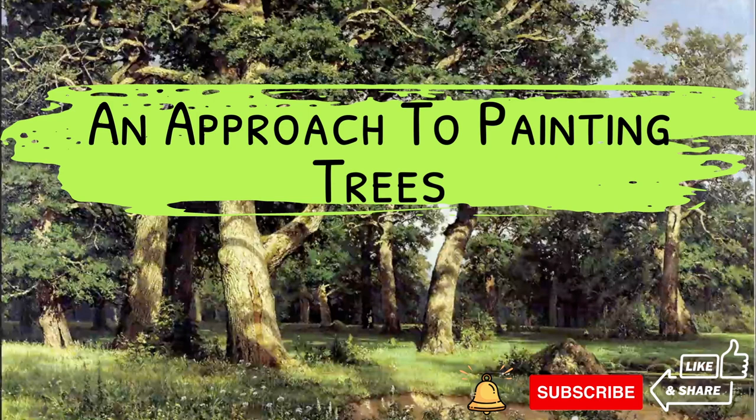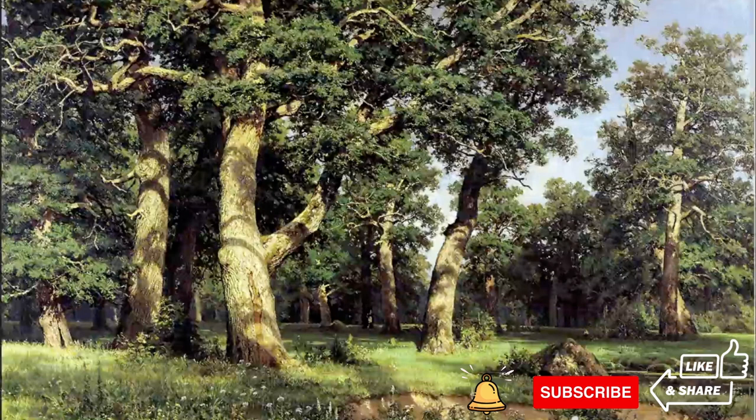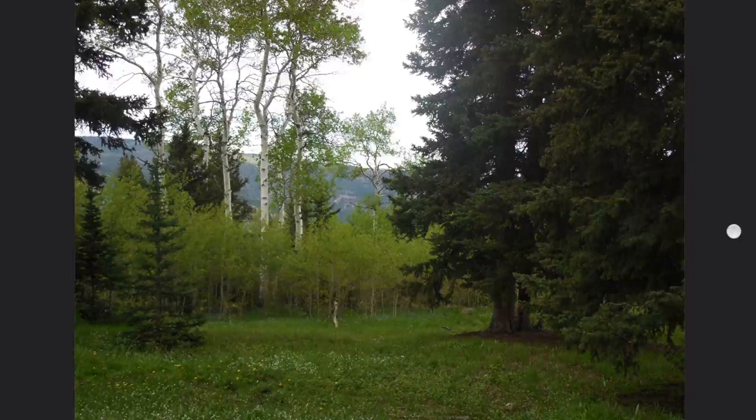Today we're going to be talking about a technique with trees. All the trees are green pretty much, so we're going to talk about variations of green, how you think through mixing different greens without the painting looking boring.